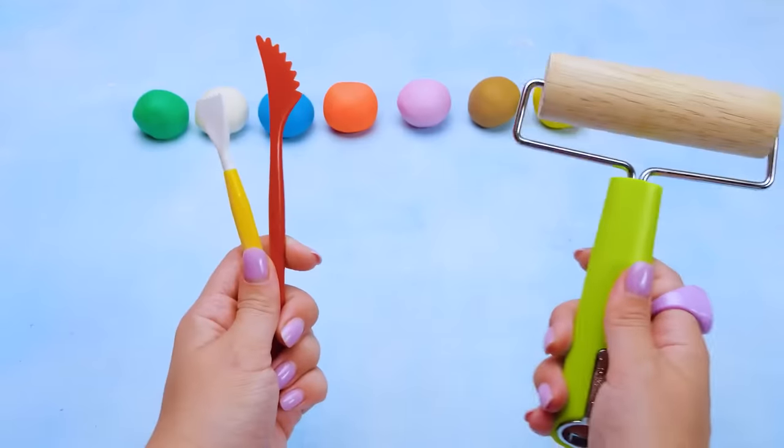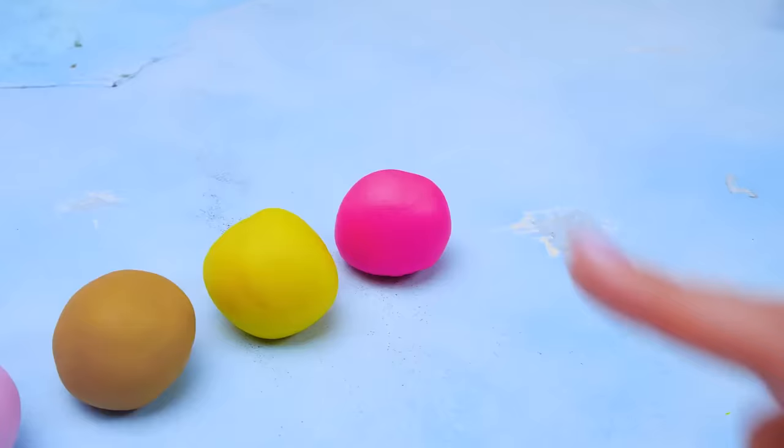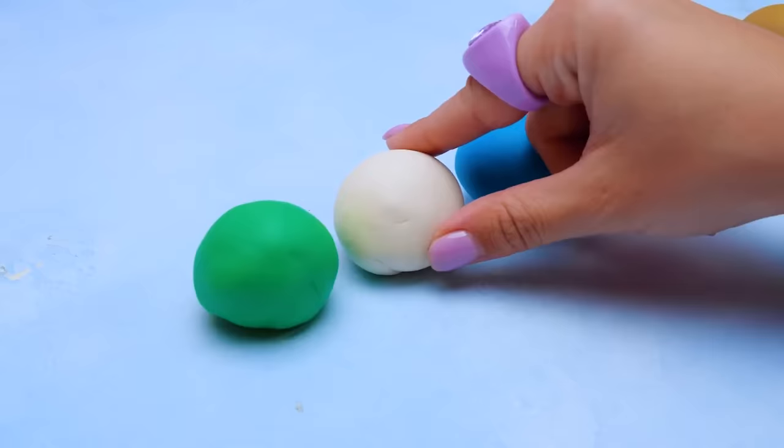Hey there, dear friends! Look what I've got for you today — a lot of colorful clay. Let's see. We've got bright pink, yellow, brown, pink, orange, blue, white, and green.